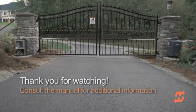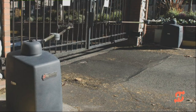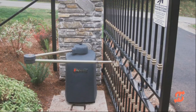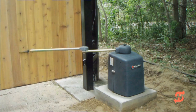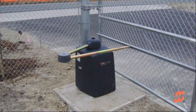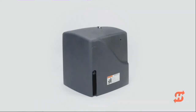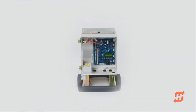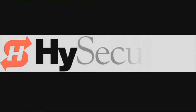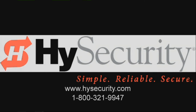Thank you for viewing High Security's SwingSmart DC installation video. We hope you'll agree with other installers who claim SwingSmart DC is the quickest and easiest swing gate operator they have ever installed. High Security continues to develop its family of high quality, ultra-reliable electromechanical gate operators. Look for the exciting new SlideSmart DC in spring of 2010. For more information about High Security and its diverse line of gate operators, please visit www.highsecurity.com or call High Security at 1-800-321-9947.